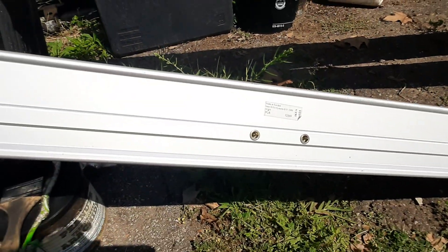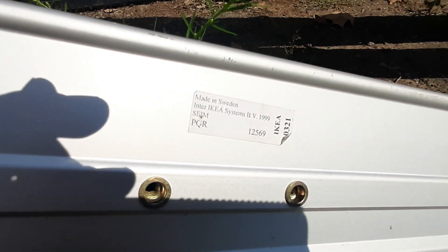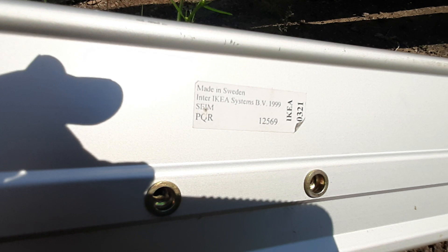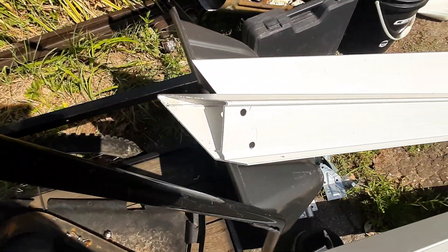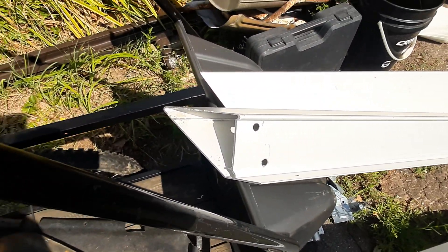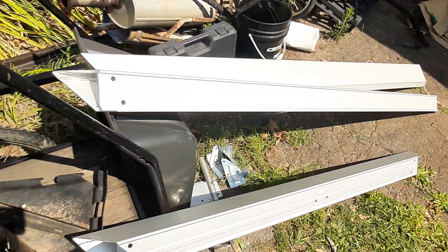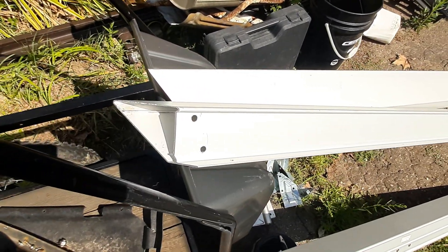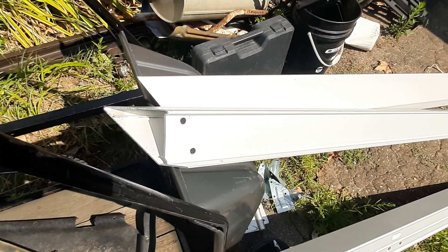This is an IKEA bed frame — let's check out the label right here. Made in Sweden. The longer pieces are roughly about seven feet long, and they are cut at 45 degrees on one end, which I believe was the foot end of the bed.